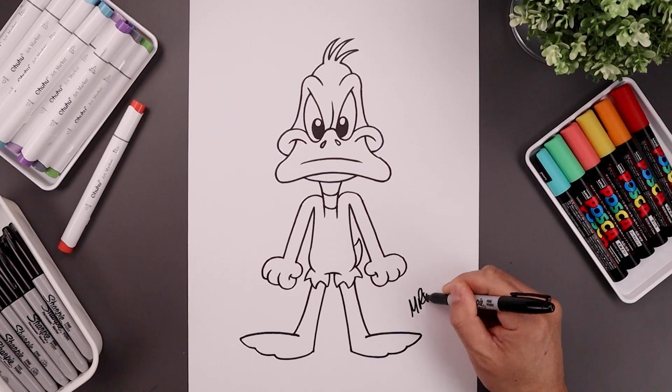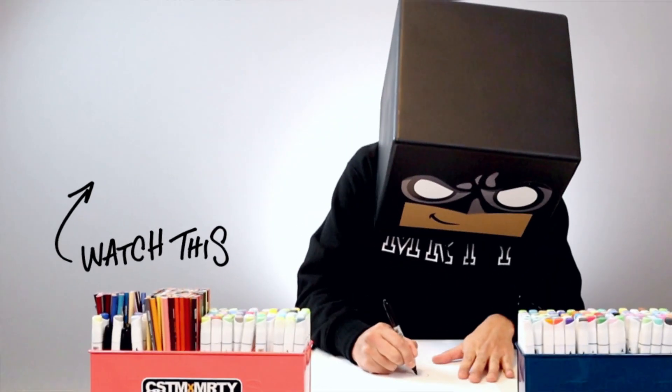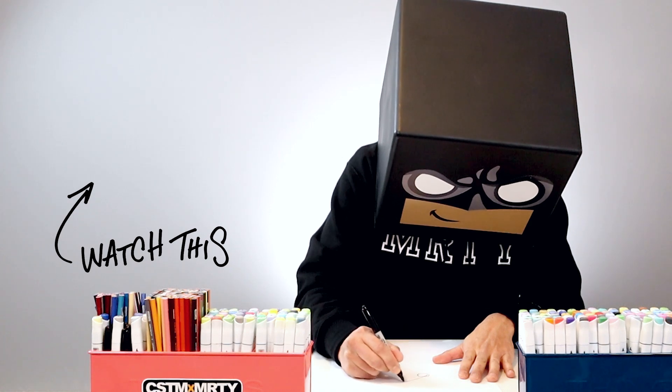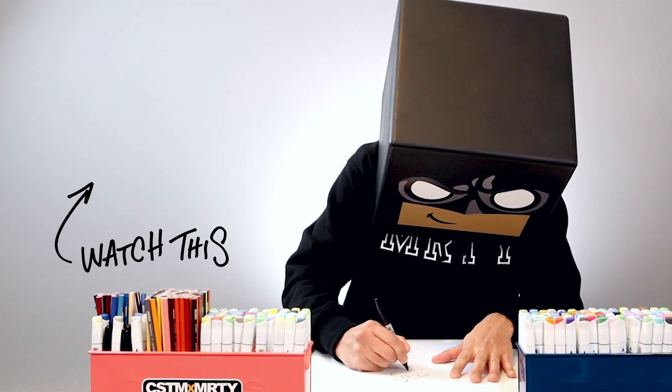Let's finish off by adding a splash of color — and that's pretty much it. There's a cartoon illustration of Daffy Duck. I hope you enjoyed today's lesson. If you did, please make sure you give this video a like and share it with all your friends. If you want to keep drawing with me, you might want to check out this video over here. Thanks for watching and I'll see you again soon.